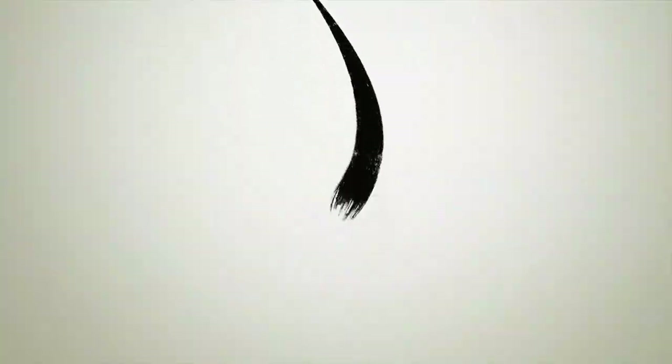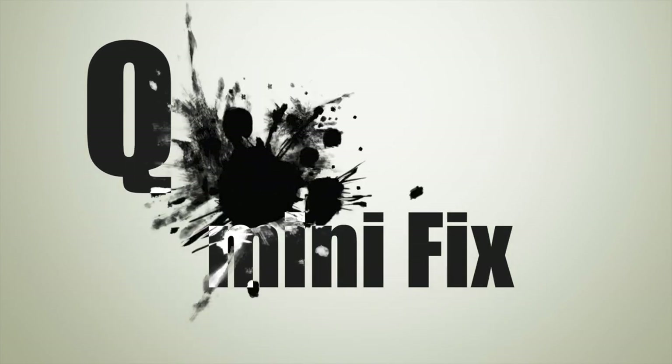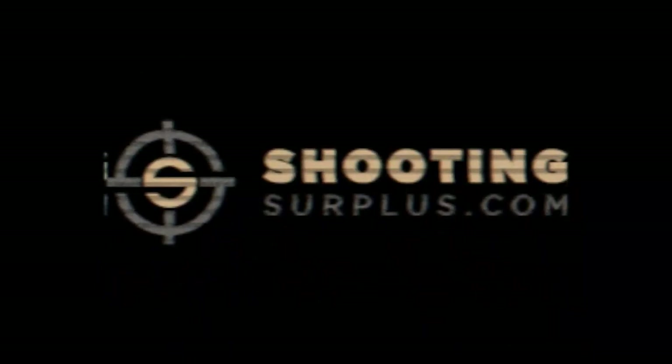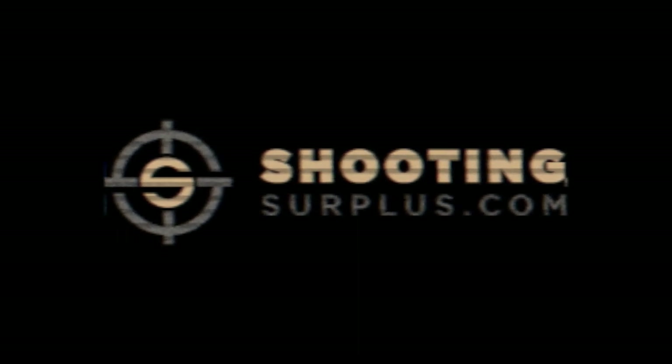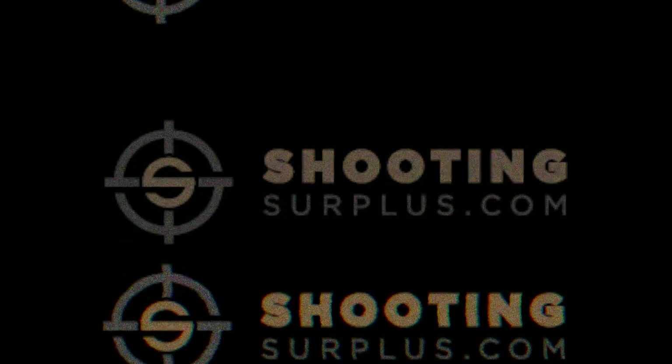A huge thanks goes out to Shooting Surplus for helping me get my hands on a Q Minifix. And if you're interested in getting your own Q Minifix, or anything else Q, or just a really wide variety of awesome stuff that they carry, be sure to sign up for their newsletter. That's where you get to find out about the cool stuff first, and when they've got it.